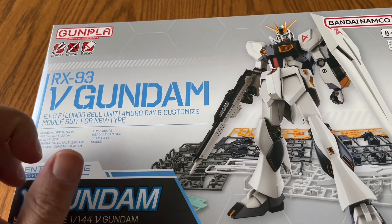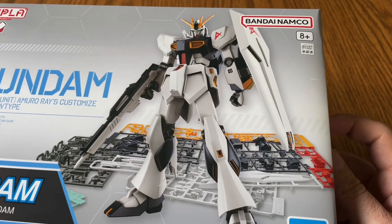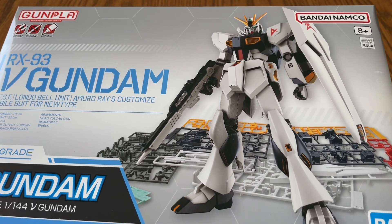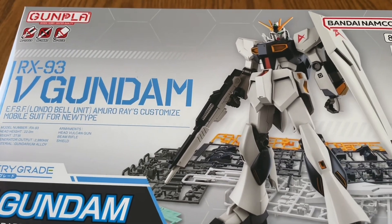Quick word of warning: don't get it at Target — get it online, it's a lot cheaper. This is going to be a quick review because this was a really cool kit. I really don't have anything bad to say about it, so we're just going to go over the positives.